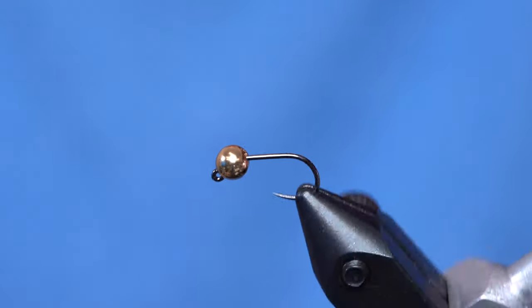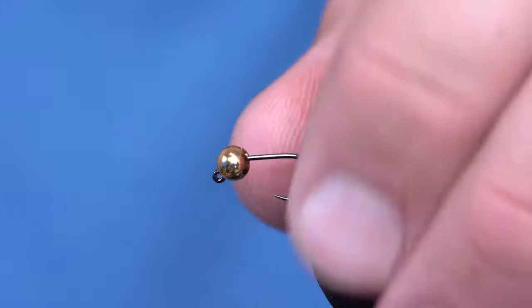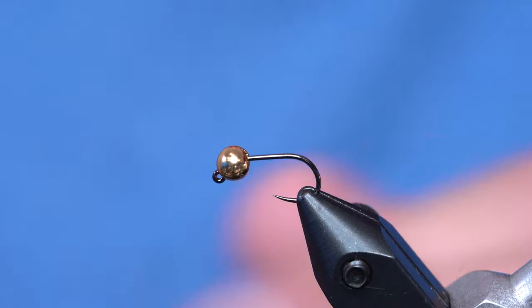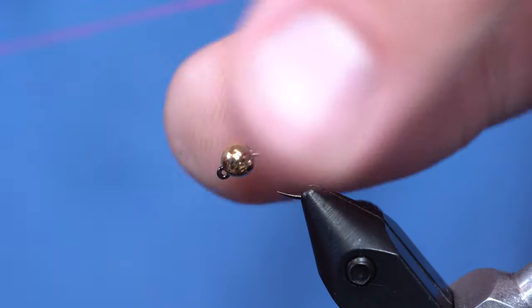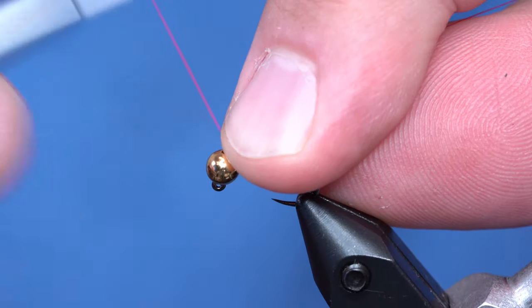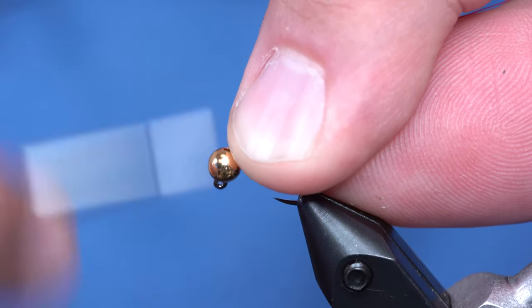This is kind of a CDC Frenchie variation. What we have is a Fulling Mill jig hook, four millimeter bead. We want to really get down with this one. I'm going to just push the bead up to where it's supposed to be, and take my thread and start wrapping until that bead doesn't wiggle anymore.